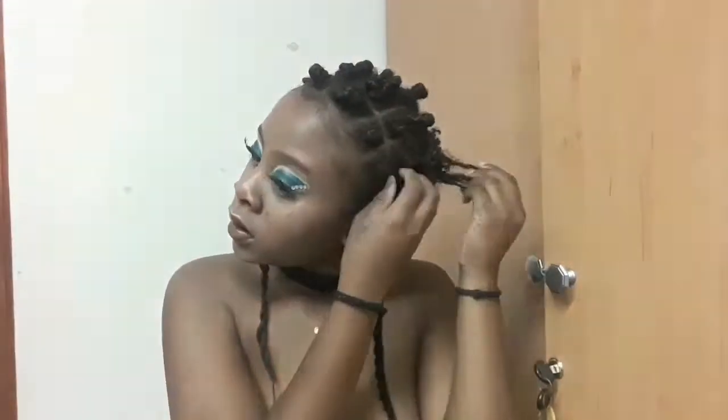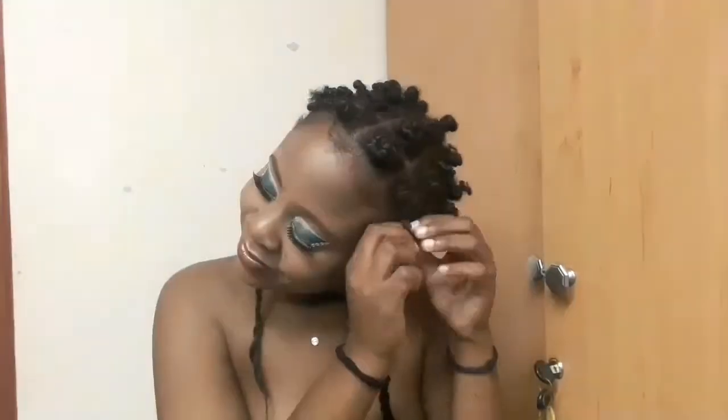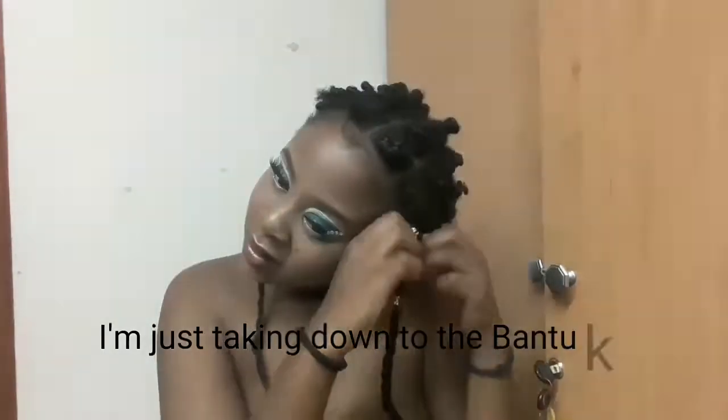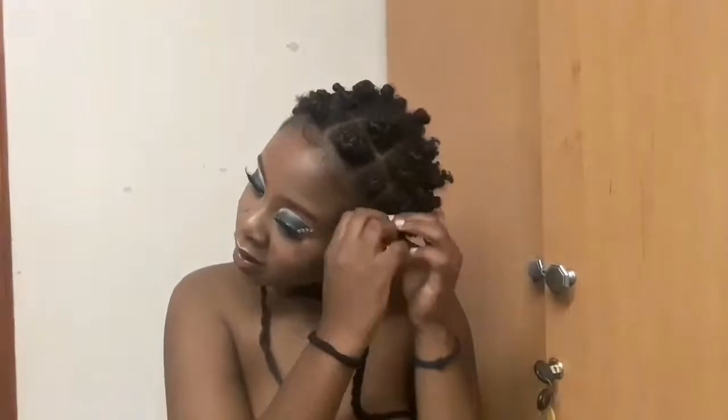So when I'm taking down my bantu knots, I don't have any product on my fingers — this is just to not ruin the curls. Also, when you're taking down the bantu knots, you want to make sure that you are untwirling or untwisting in the right direction, because if you go the wrong way your curls are ruined. I used to struggle a lot with that when I was starting out with bantu knots.